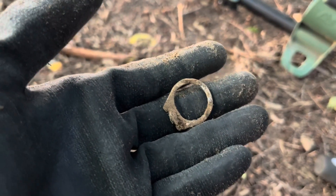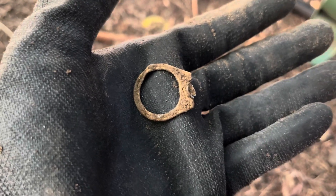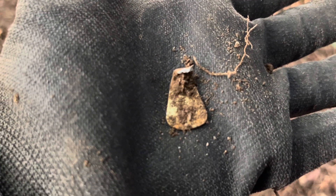Just a pull top, but the roundness of it got me excited just for a second. Pull tops can get you excited when you just see the edge. There's a little tail to that pull top that we just got.